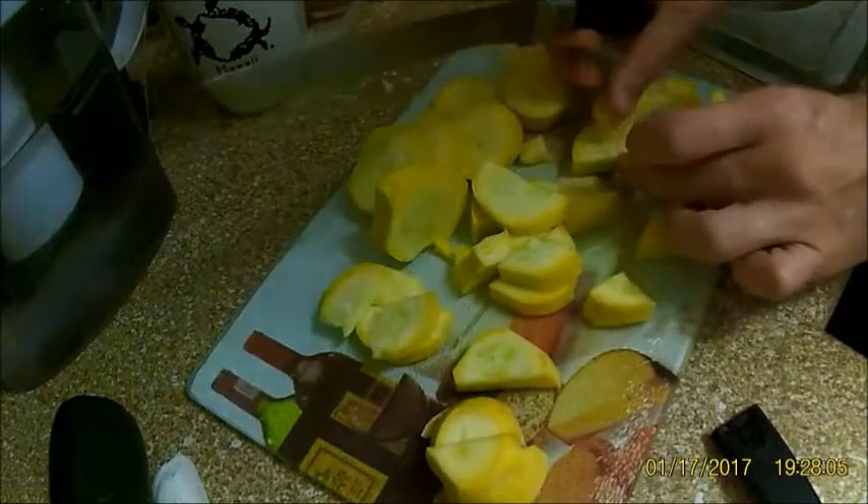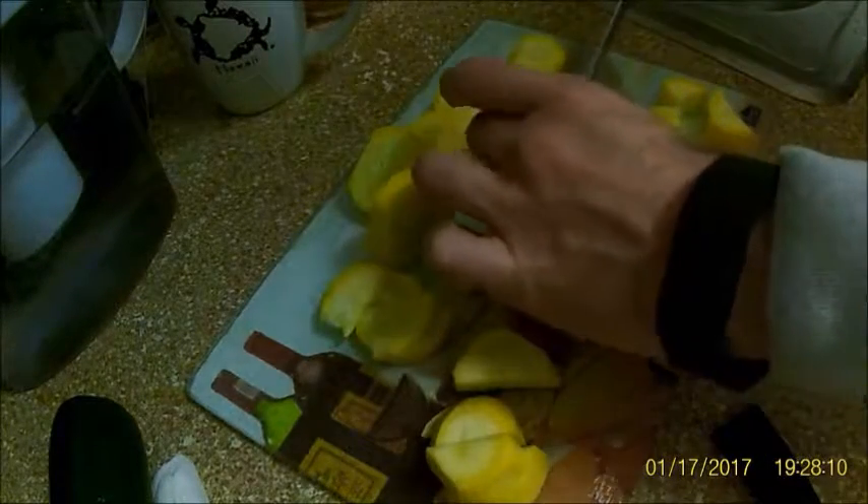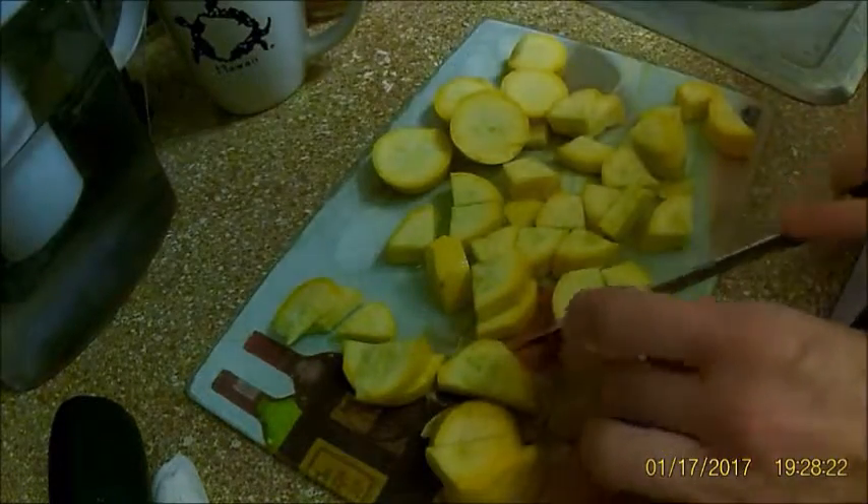I also have a spiralizer — you put the zucchini and squash in and you can make it into like noodles. I've done that before, that thing's great. You could definitely do that for this if you want. It doesn't really matter at all — just however you like it and however your family likes it.